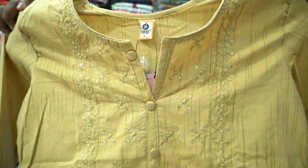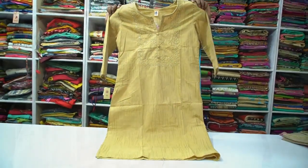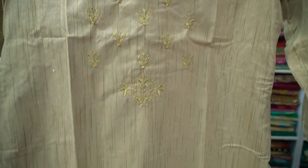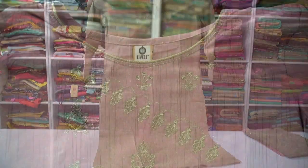Now we are looking for fancy slab cotton Curtis collections. This set is a mild color combination. This set is a straight cut model. Sleeves are 3/4 sleeves. This set has a golden thread in the top. This set is ₹430.